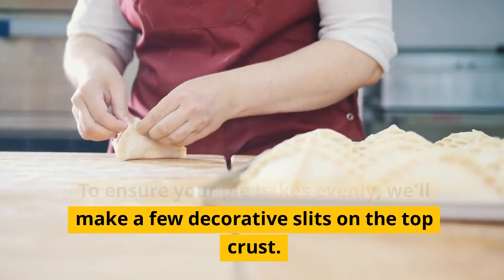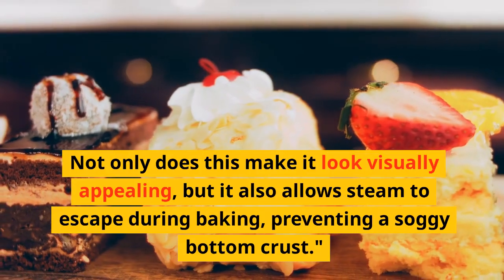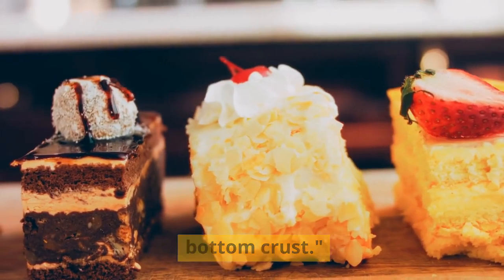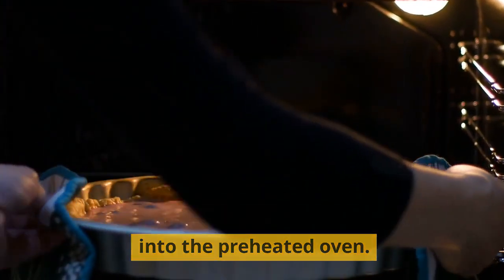Step 7: Air it out. To ensure your pie bakes evenly, we'll make a few decorative slits on the top crust. Not only does this make it look visually appealing, but it also allows steam to escape during baking, preventing a soggy bottom crust. Now, our vegan apple pie is ready to go into the preheated oven.